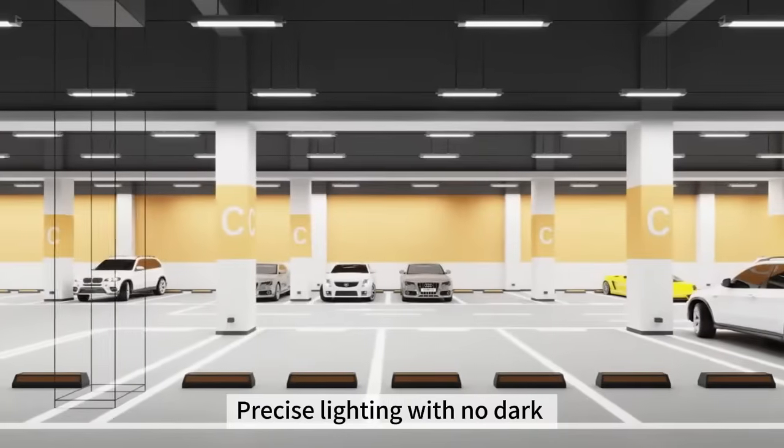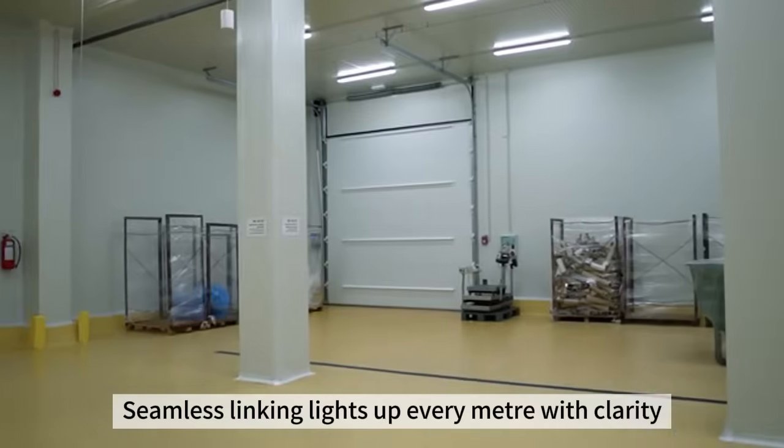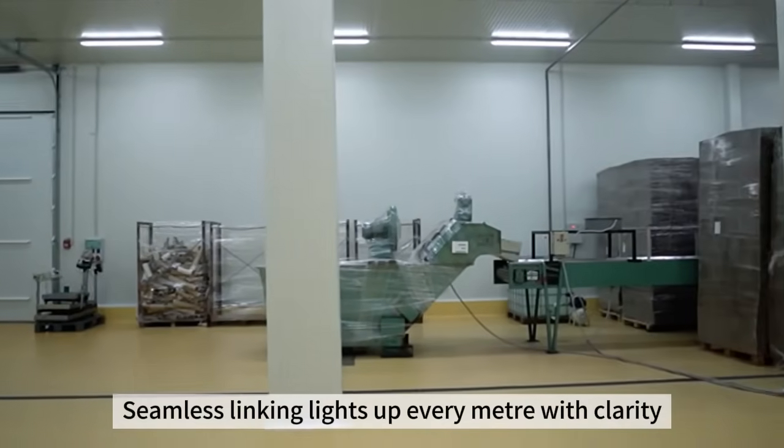Precise lighting with no dark zones improves visibility and safety. Seamless linking lights up every meter with clarity.